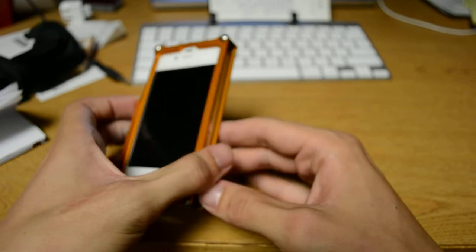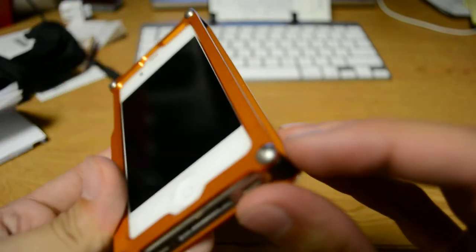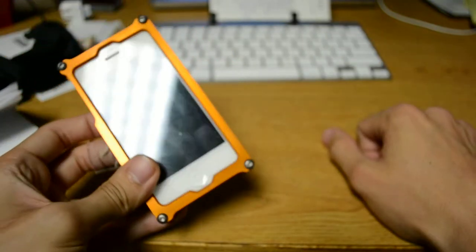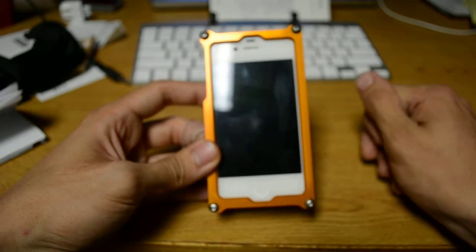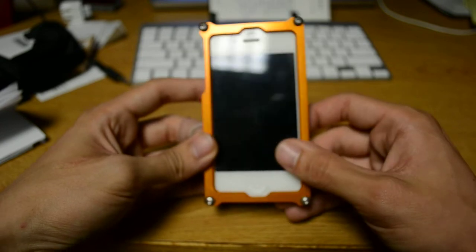When you order the case, it comes with the front and the back, and as you can see, it's screwed in. You get a little Allen key and two extra screws. You just take the front off, slide the iPhone in, and it was pretty simple — then you just screw it on. And voila.